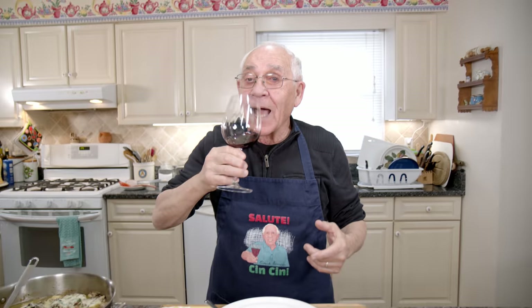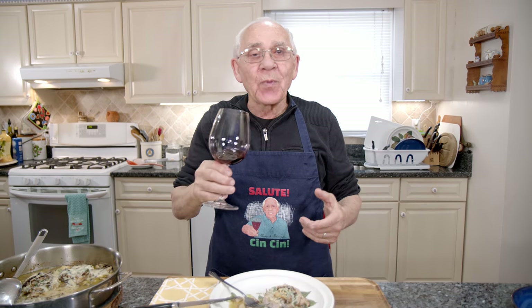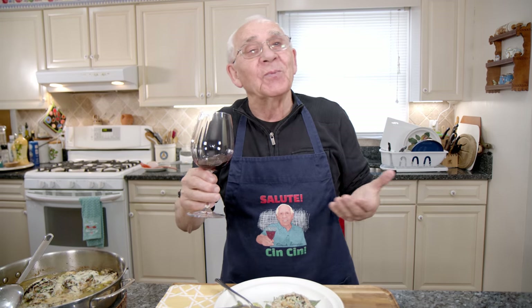But we're missing something — what do you think it is? Nobody knows, but I know. I'm missing my glass of wine! I don't want to eat with no wine. Salute cincino! Salute! Is it not much, much better?